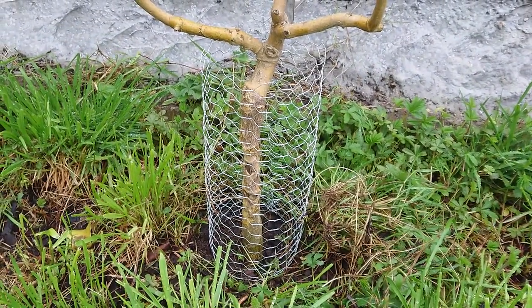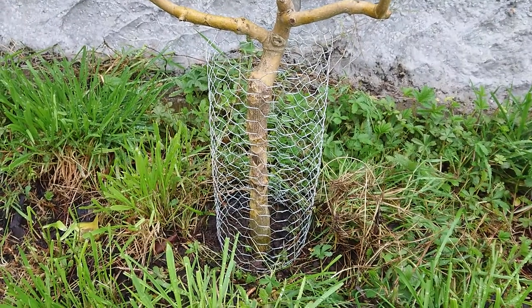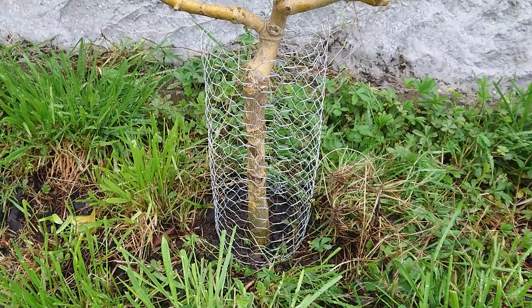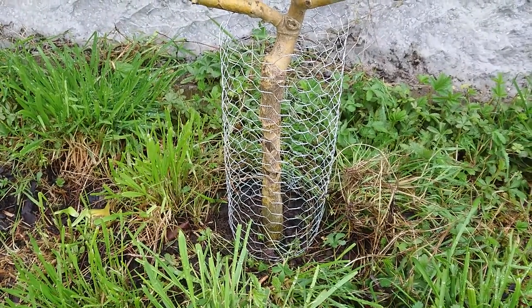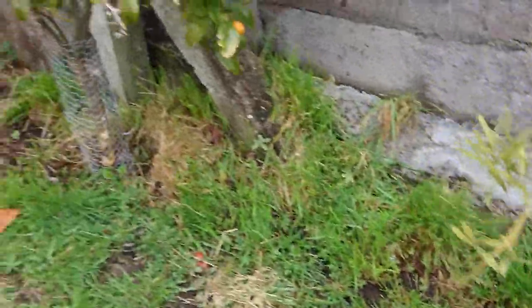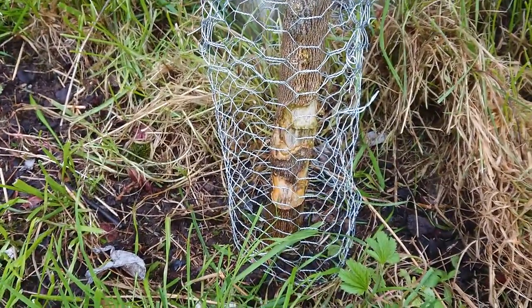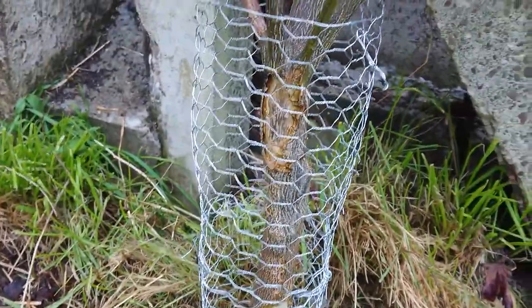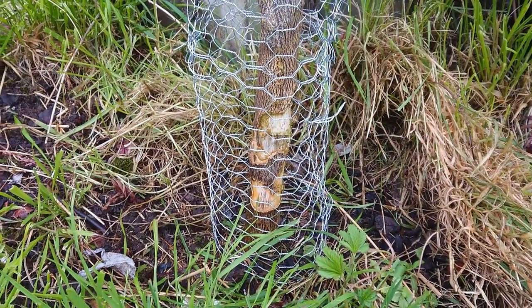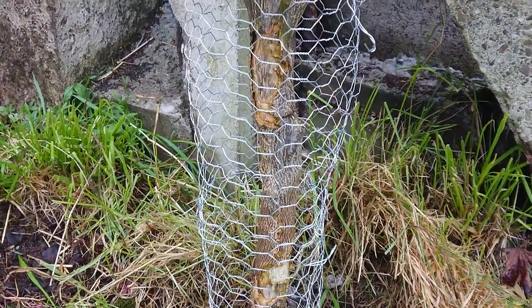You'll notice I've got these guards on here. The bark on these trees unfortunately has been eaten during the winter and we've put up some protection now. I don't know whether that was rabbits or voles or rats or whatever it was. The same has happened over here. It's even up quite high there, but I think there's enough cambium left to grow over and heal that, as long as it doesn't get any further damage.